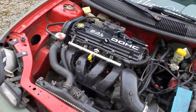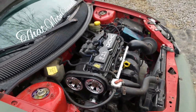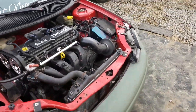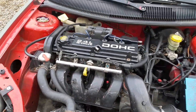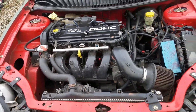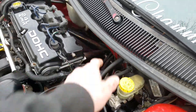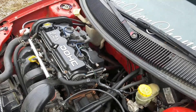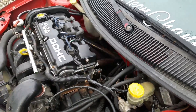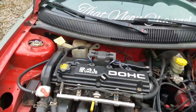With my car over here, I'm thinking about just boosting this 2.4 NA on the stock internals — just to see how much boost we can push on a stock 2.4 before I put the built motor in. I'm in no hurry to put the built motor in, but I really want boost. The only issue with the whole turbo setup is the exhaust. I'm lazy and I don't really want to get rid of my headers — I like the all-motor setup — but I need more power.